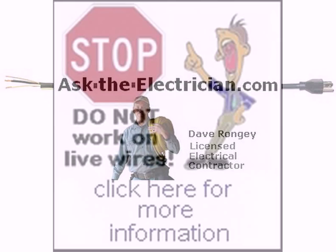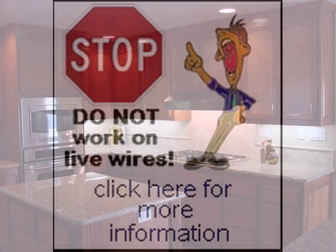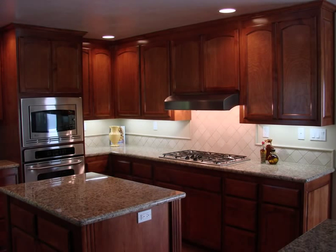Hi, it's Dave Ranjidows, the electrician. Don't work with circuits that are energized. Please identify and shut off all circuits before beginning.